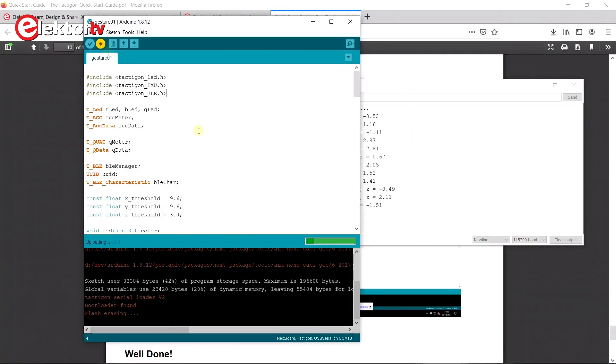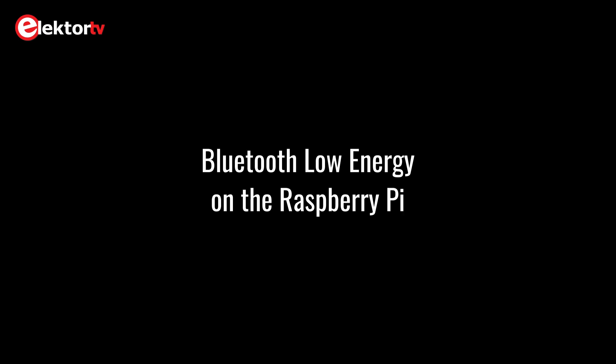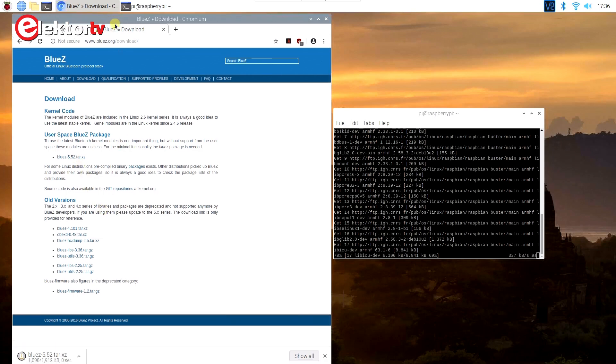I only noticed one slight inconvenience, which is that the programmer cannot close the serial port itself. So if you happen to have the serial monitor open when you want to reprogram the device, you have to close it manually first. Preparing the Raspberry Pi for Bluetooth is unfortunately a project in itself, even though there are detailed instructions on the Tacticon website. It starts by installing the BlueZ protocol stack, but the first time I tried this I ran into a library dependency conflict with BlueAlsa. I then did it again on a fresh operating system and did not encounter BlueAlsa, which is good.